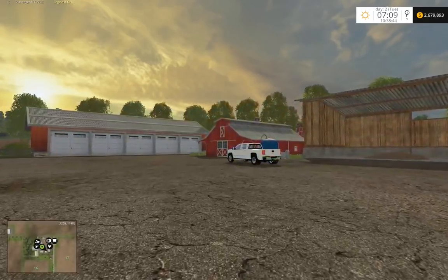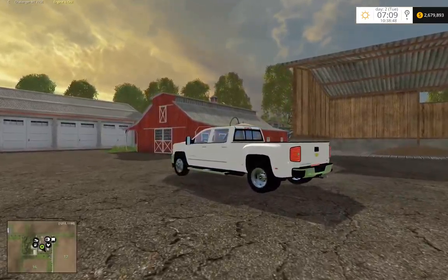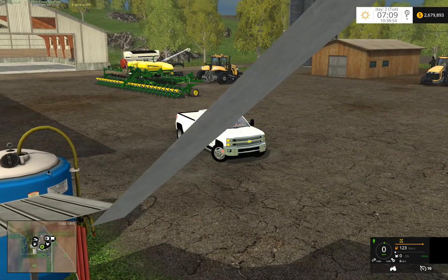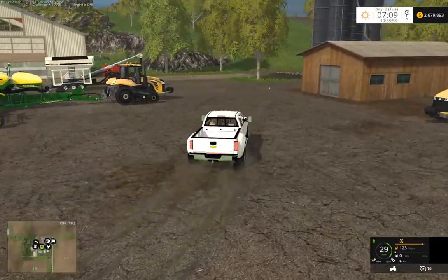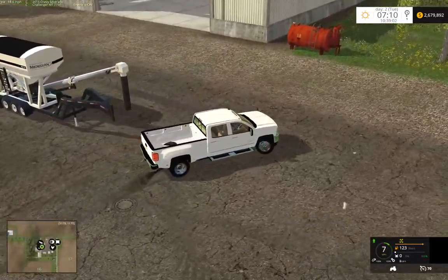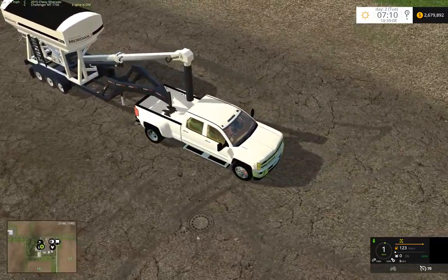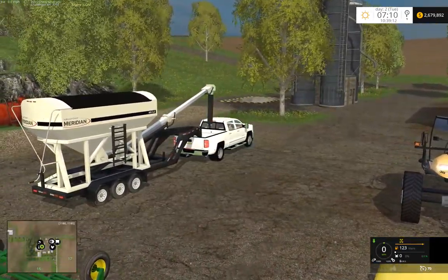And hop in our Silverado. So I'm really happy with how this whole C-Tender turned out.